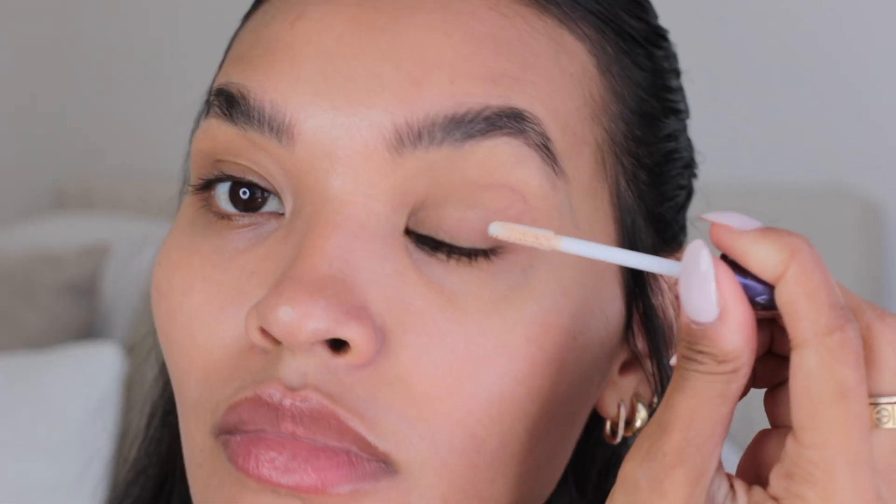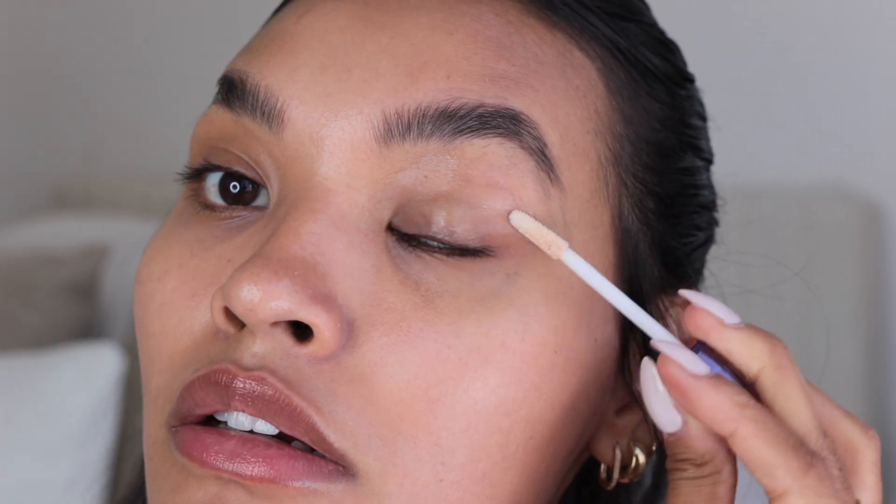We're gonna use this — I haven't used this in a million years, but Urban Decay just started sending me makeup. This is the Urban Decay Eyeshadow Primer Potion. If you guys remember this from way back, then you're an OG. This product used to be the product that everybody was obsessed with. So I'm going to use the Mario Mattes eyeshadow palette — let's use this shade right here and start by doing the crease.